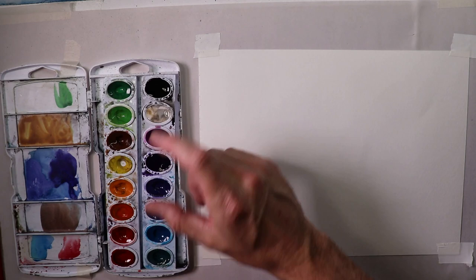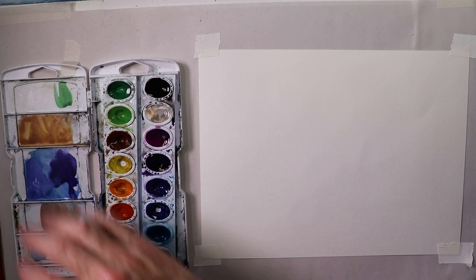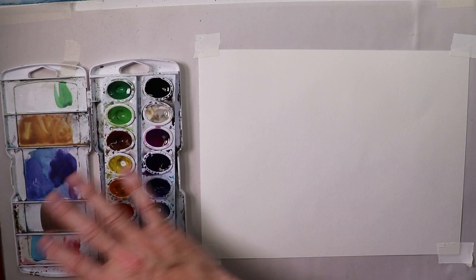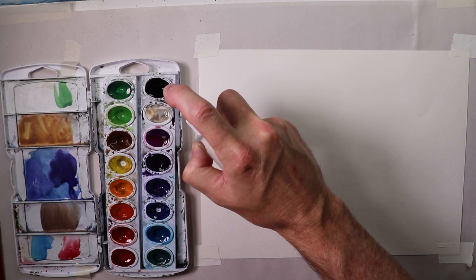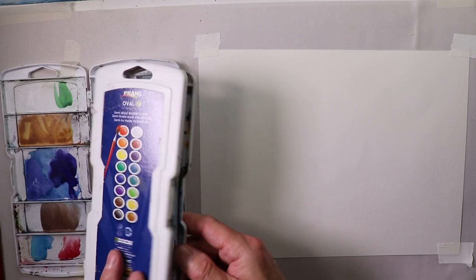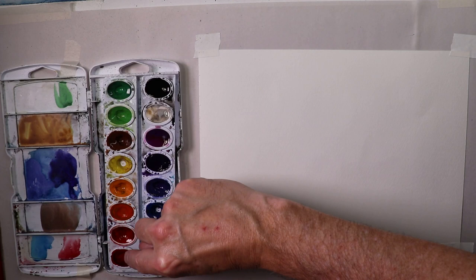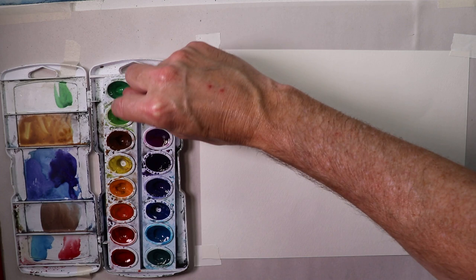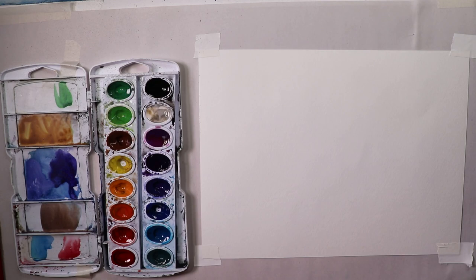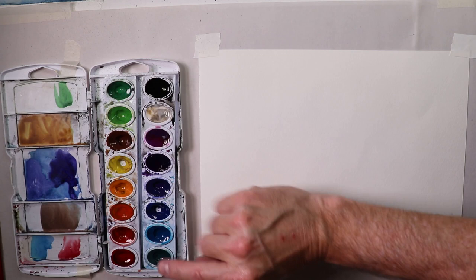This is a Prang Oval 16 semi-moist watercolor set. These give you moist, juicy paint. You don't need any special care — you can leave it open in your studio all the time. Next time you paint, just grab a spritzer bottle five minutes before and spritz. No setup worries. I set up my colors with reds, oranges, and yellows — warm colors on one side — then transitioning into greens, blues, purples, and then black and white.